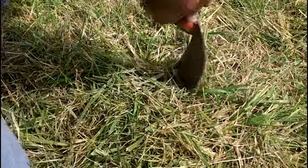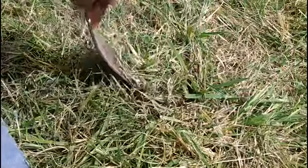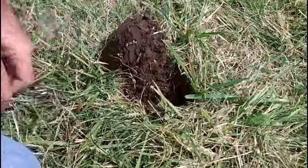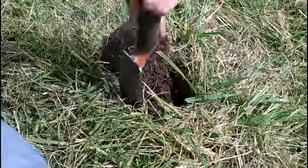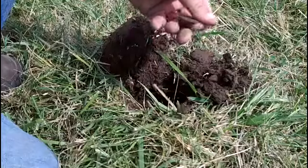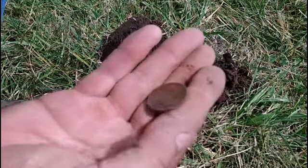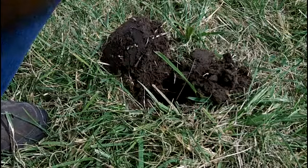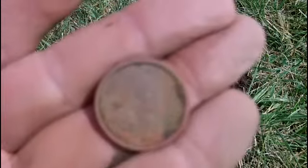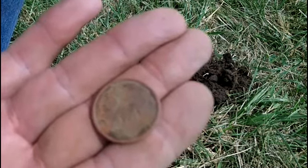This wasn't too deep either - a couple of inches. I don't know if it's the roots or the ground. I just seen it - another clad quarter. Oh wait a minute, wrong. Let me wipe that off - it looks funny, it don't look like a quarter. Oh look at that, Sacagawea dollar I think, that's what that is. Yeah, that's what that is - hit just like a quarter.